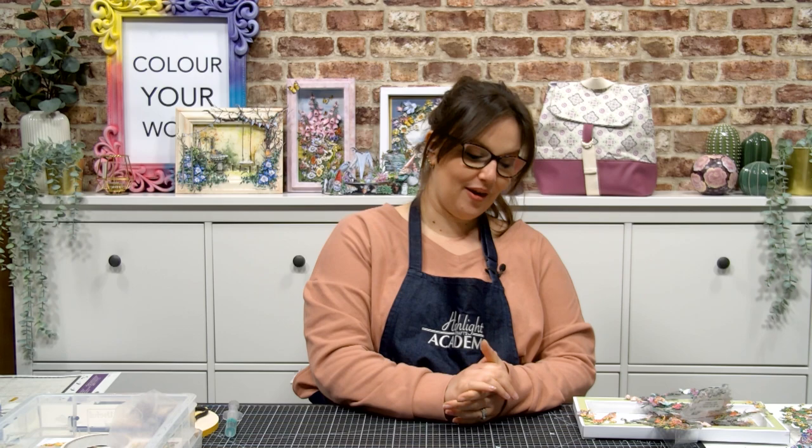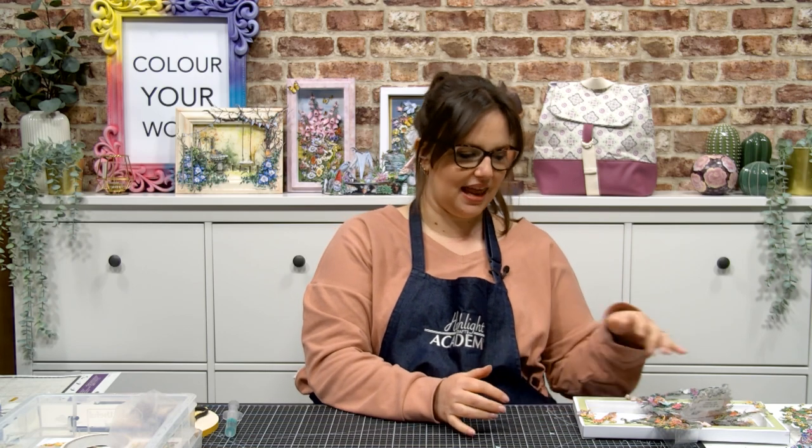Hello and welcome to the demonstration for Never Ending Ivy, a lovely collection from Two Red Robins. I'm Hannah and I'll be taking you through today's little workshop. So let's take a look at just some of the samples created by our wonderful design team featuring this lovely collection.